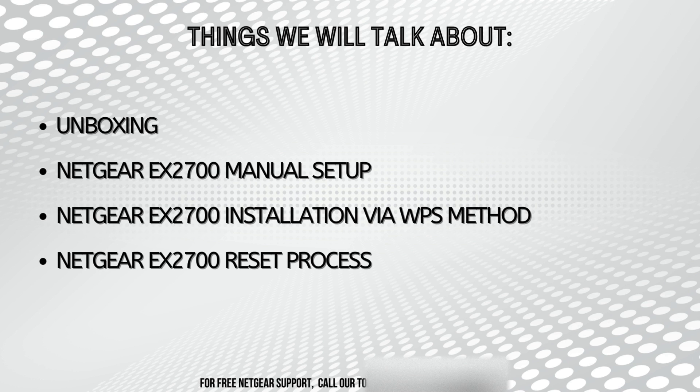We'll start by showing viewers what comes in the box when they purchase the Netgear EX2700. Next, we'll walk viewers through the manual setup process, which involves connecting to the extender's Wi-Fi network using a computer or mobile device, accessing the setup page through a web browser, and following the on-screen instructions to configure the extender's settings. For those who prefer a simpler setup method, we'll demonstrate how to set up the Netgear EX2700 via the WPS button.